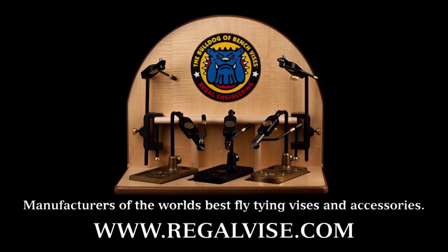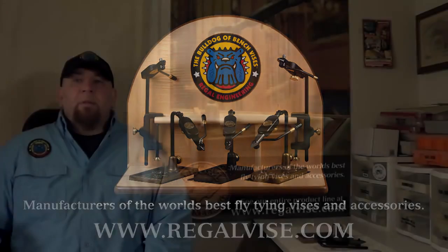Regal Vice, manufacturer of the world's best fly tying vices and accessories. Hello, I'm Michael McAuliffe. Today we're going to teach you how to assemble your medallion pedestal or C-clamp vise, attach your material clip. We're also going to teach you how to switch your vise from left hand to right hand operation. Let's get started.